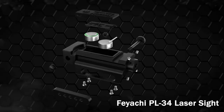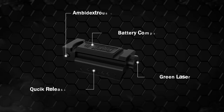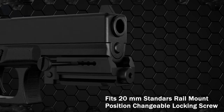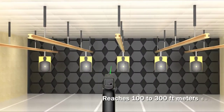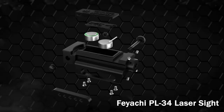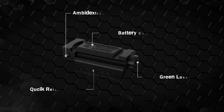This laser device can be used for either self-defense scenarios or target practice, with an added effect in hunting. The PL34 features a 525nm wavelength, highly visible green laser in any environment, reaching up to 100-300 feet during the day and up to 1000 feet at night. It features a super sleek design with an ambidextrous on/off switch and installs within minutes with a quick detach mount, fitting in holsters for concealed carry.